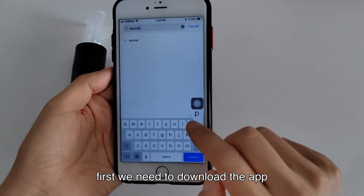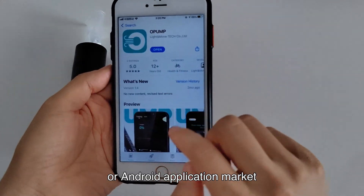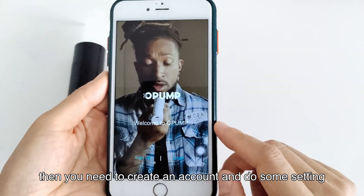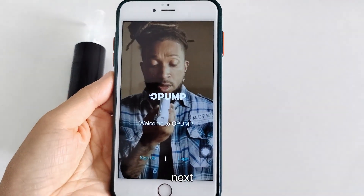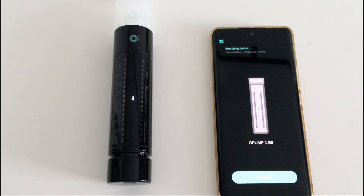First, we need to download the app. You can search for it in the Apple Store or the Android application market. Then you need to create an account and do some settings. Next, we need to pair the trainer to the app via Bluetooth.